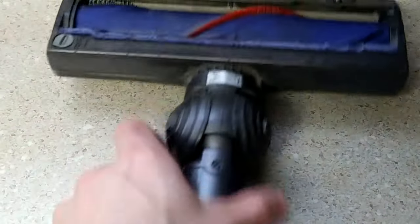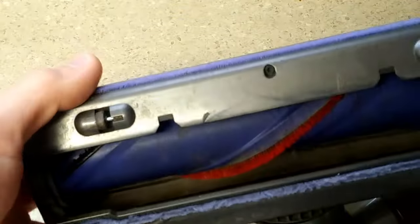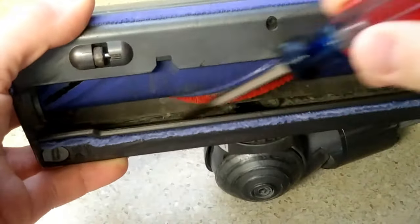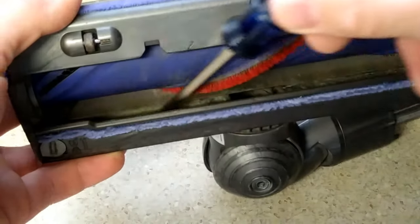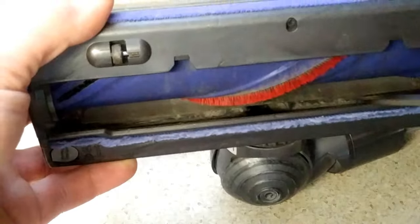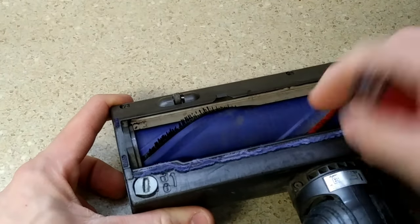Now that we have the rotating head assembly off, to get the roller out it's really simple actually. One thing I have noticed in my use of these is if you look down in this hole, you will get debris caught in here and you can get a clog right here in the port that goes into the unit itself. So you really want to clean this bottom part here.